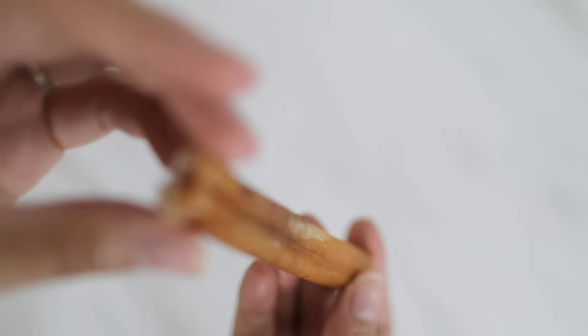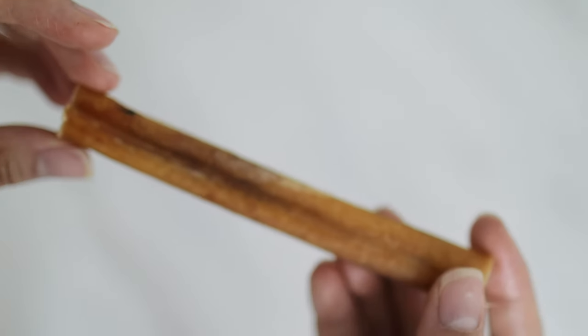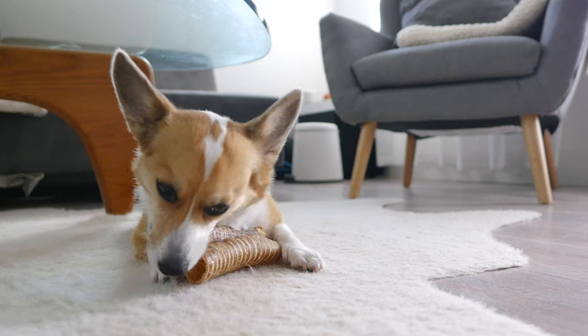So let's talk about bully sticks. If you have a dog, you probably have come across bully sticks at a pet store before. These are a really great natural one-ingredient chew. We really like giving our dogs treats that are not so highly processed, so bully sticks are always high on our list. We've actually made another video about the best long-lasting chews that we like to use in the past, and you can watch that to see what other types of chews we like to give the dogs.